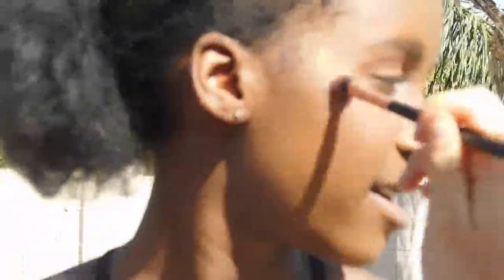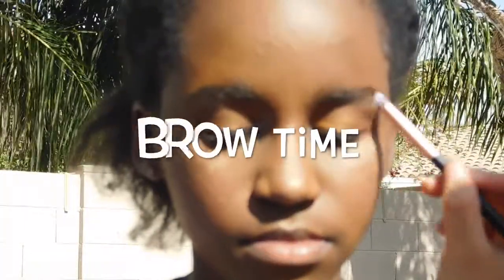I am back and I got the Fenty Beauty highlighter in Trophy Wife. You know we only represent Rihanna. So we're going to take this brush and just put some of this gorgeousness on. I'm just going to fill in the brows — I'm not going to underline them because I want to make them look natural. Then I'll brush them out after.